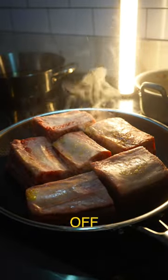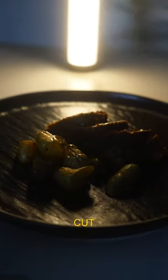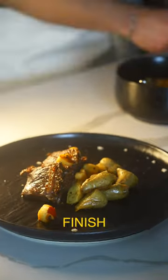Then I seared off my short ribs and cooked them in her rice cooker for about three hours. On the plate was some roasted fingerling potatoes, sliced short rib, our marinated apples with toasted mustard seed, beef short rib fat gravy, and of course, finished off with some flaky salt.